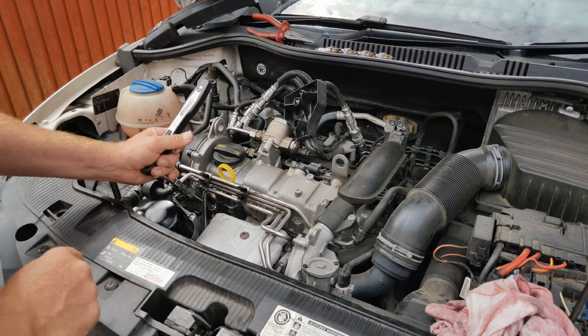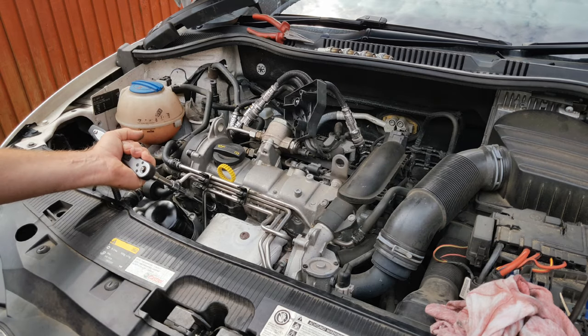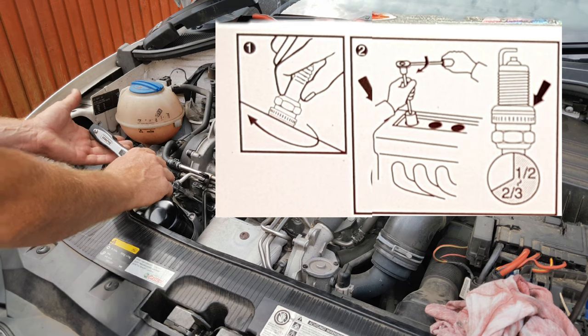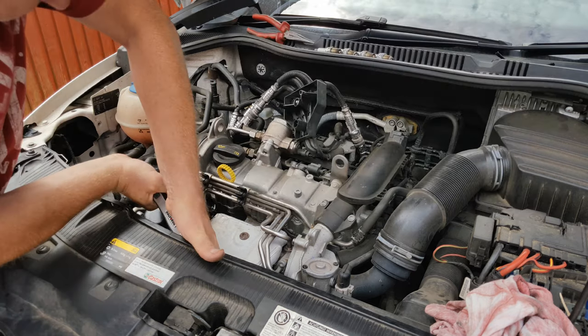Instructions for tightening are actually on the box. Like any other spark plugs with a crush washer — which these have, as you can see on the picture — tighten down, just nip down by hand and then add half to two-thirds of a turn. Simples.